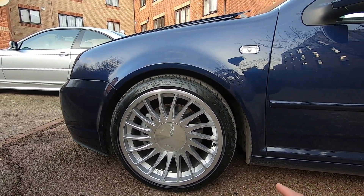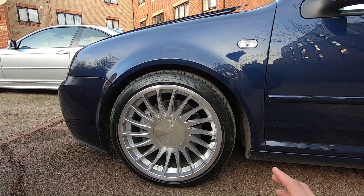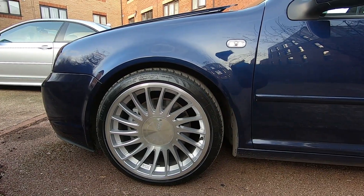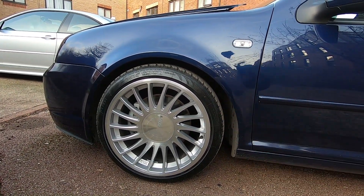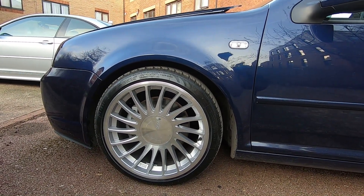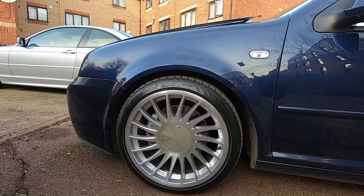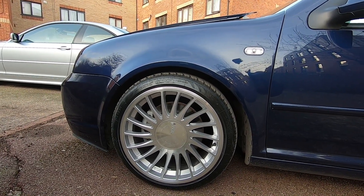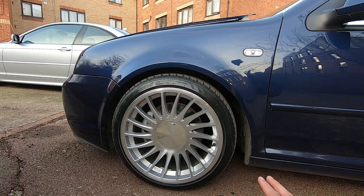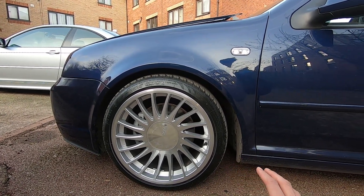When I originally bought these wheels, they came with very small tires — 205/35 R18s. The profile was absolutely tiny and I was really worried about damaging the wheels. They also looked tiny within the arch, and lowering the car would have been the only thing I could have done to combat the wheels looking small in the arches.